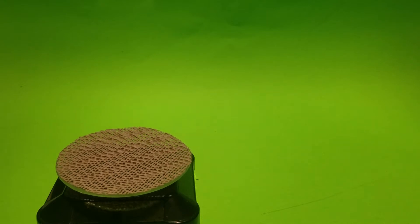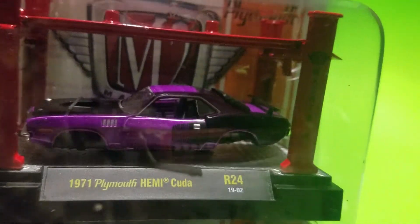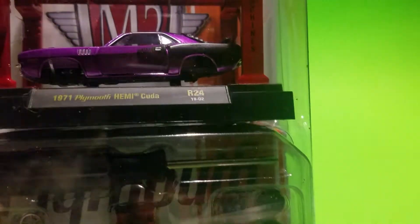Hello everyone, this is Paul here and we've got another video. It's Sunday night and we're gonna crack open some diecast — things I found during the week. It's not a lot but we're gonna crack it open for you. The first thing we're gonna show you, which we'll put together at a later date, is this M2 1971 Plymouth Hemi Cuda in purple, and it comes with the extra wheels and everything.